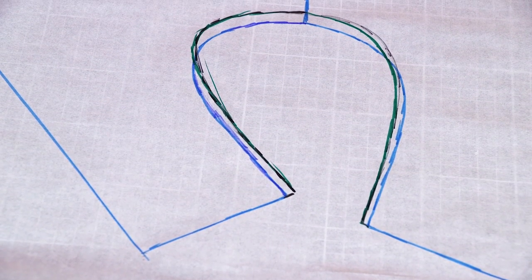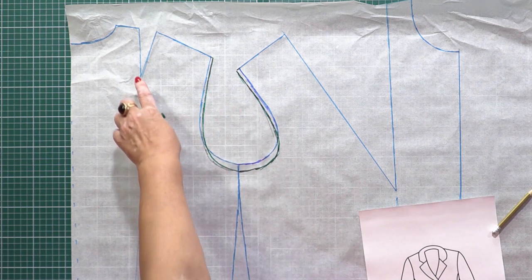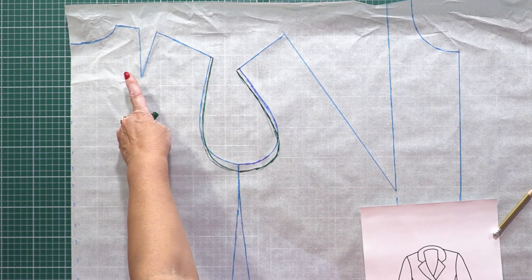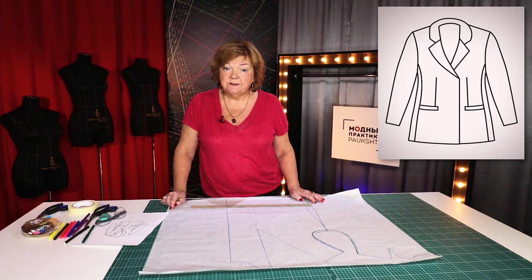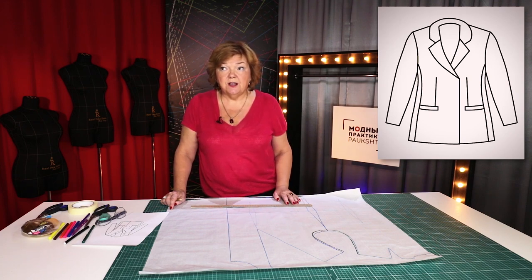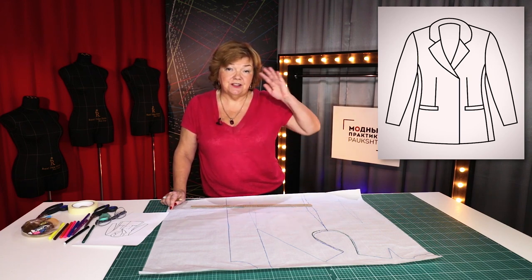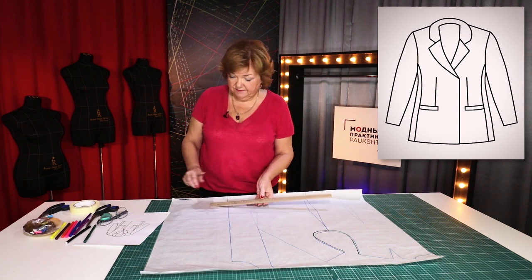This is not the final variant. I'm going to move the parts of the openings here — I'll do it later. To make a double-breasted garment, you need to add about 6 or 8 cm for the placket to the center front. 6 cm is enough for light clothes, 7 cm for small sizes, and 8 cm for big sizes. Sometimes it's necessary to add 9 cm. I'm going to add 8 cm.